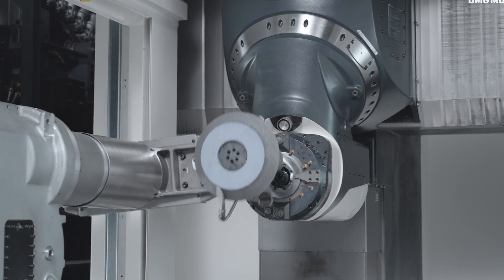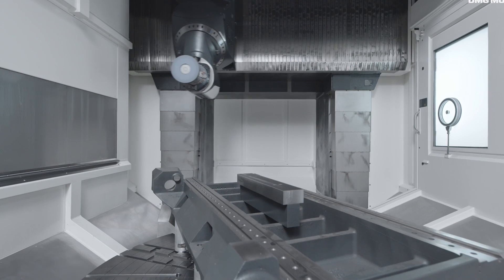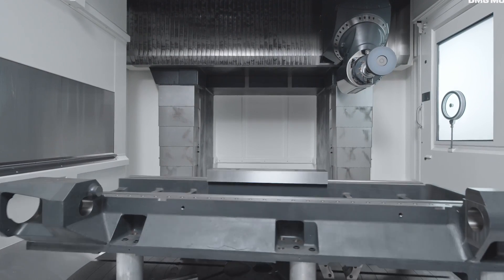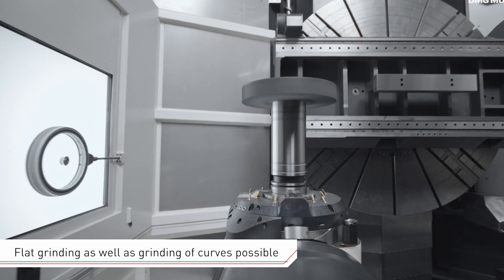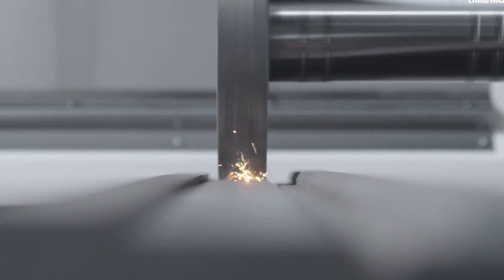We have of course to integrate a special grinding package in the machine. That means the coolant unit is equipped with a special centrifugal filtration unit where we go down to 10 microns filtration of the coolant. We have additional wipers in the guideways of the machine. Also the grease lubrication is done differently than with the standard machine. We have combined several measures to make the machine reliable even when doing this grinding operation.